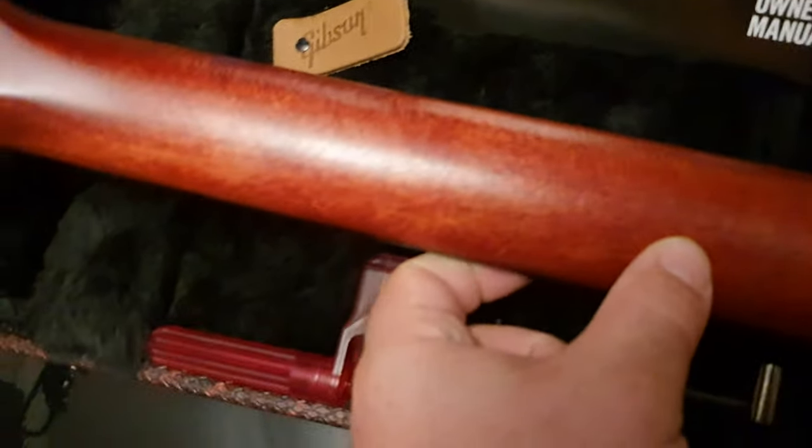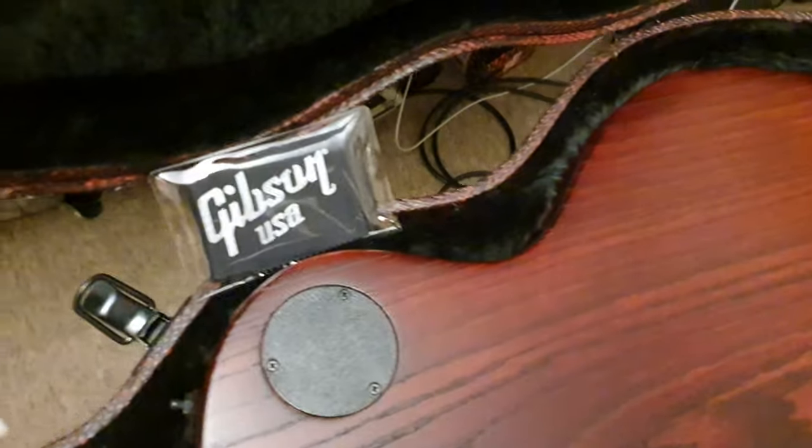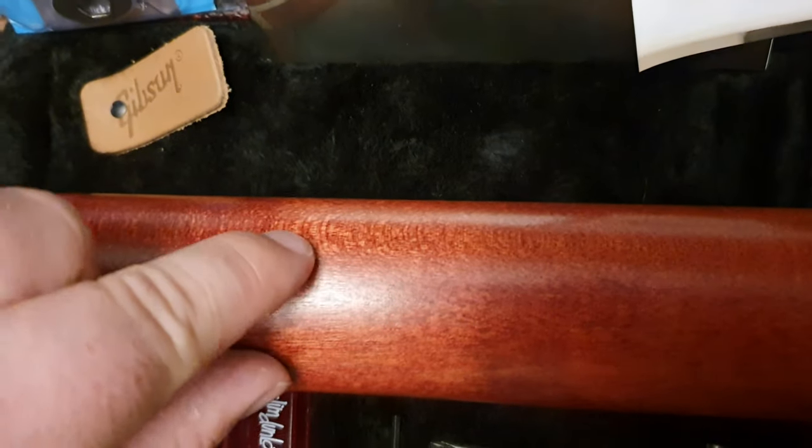Now, this is a significant departure from what a Les Paul normally is. Because usually you've got mahogany body, mahogany neck. And here, you've got ash body. Looks like mahogany neck — is it mahogany or maple? Looks like mahogany. You'll have to check the spec. The only reason I was questioning it is because of this kind of finish you get from quarter sawn maple — that kind of effect. But looking at the grain, the grain pattern's really tight.